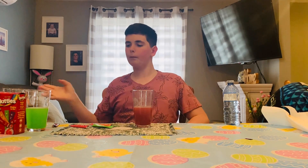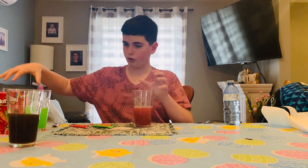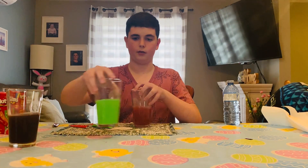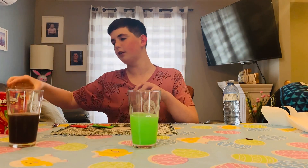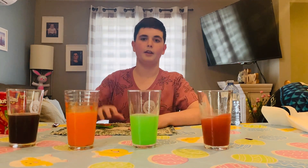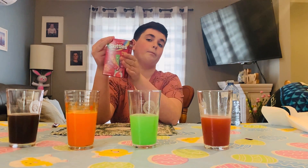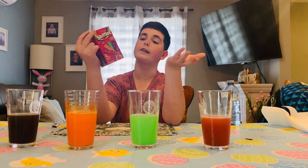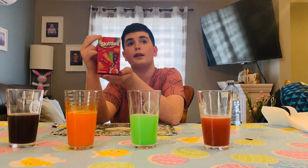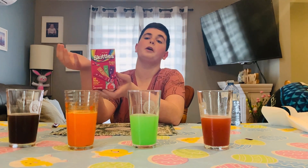Now I'm going to rate them all from best to least. The best one I think is grape, followed by green apple. I would rate these probably a nine because they're awesome to have — they're like a summer snack or a summer drink. You really taste the rainbow.